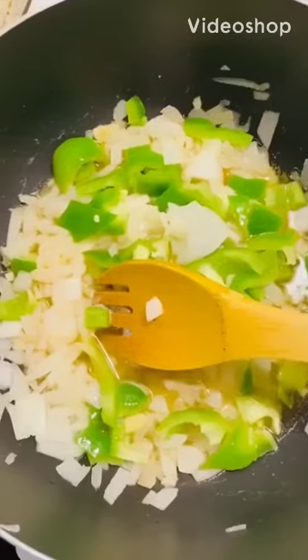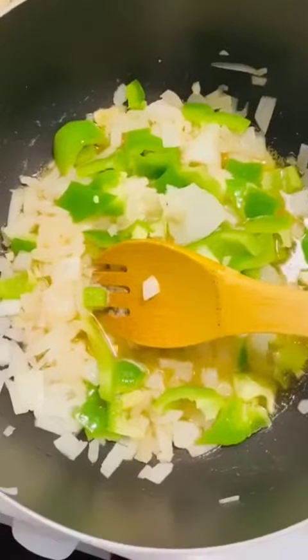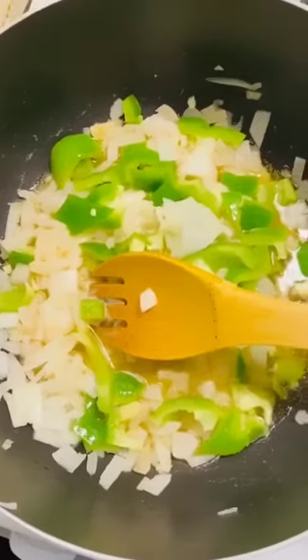Hey guys, how are you? Today I'm going to share with you how I make my Jollof — the Ghanaian Jollof. This recipe I got from my sister and I really love it and I want to share it with you. I already put a little bit of oil in my saucepan and let it cook a little bit, and I added my chopped onions,